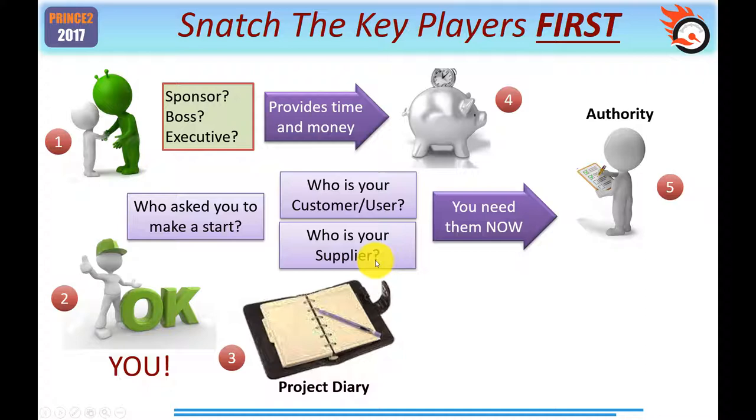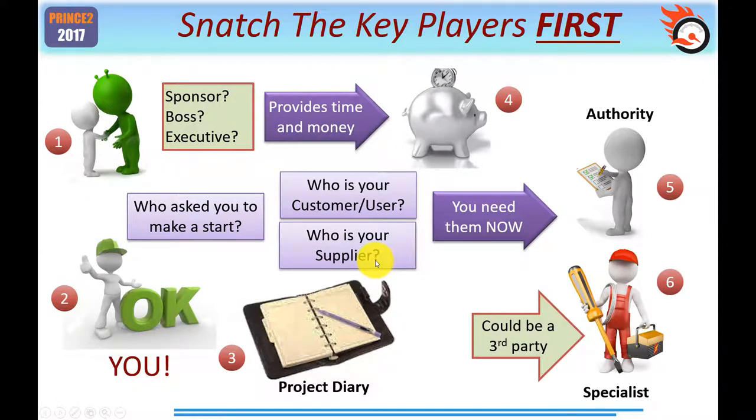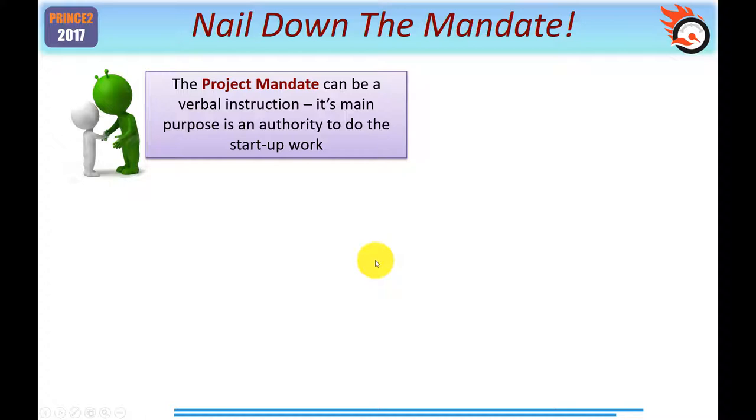Thinking very informally, you need to think through those key points and make sure you understand who they are. When it comes to your specialist team, if it's not you, it could be a third party — a contractor, for example, possibly on a week's contract. You'll probably already be aware that it's the project mandate that acts as the trigger to any PRINCE2 project. A project mandate can be a verbal instruction, a phone call, or an email — its main purpose is to act as an authority for you to do the start-up work. We'll come back to the mandate shortly.